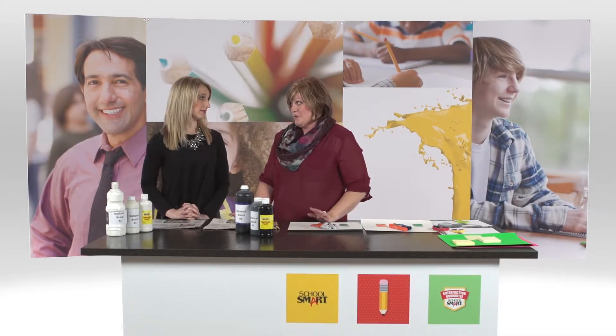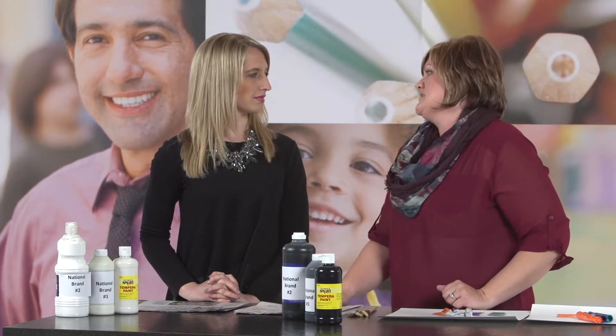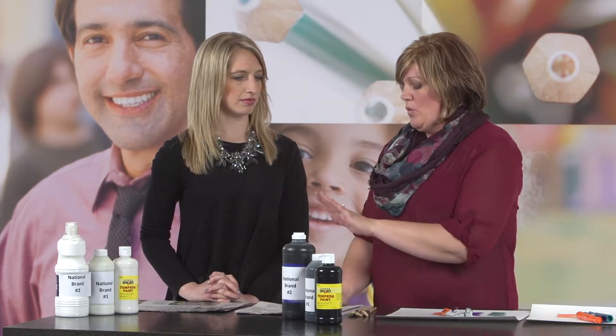Teachers go through a lot of paint. Kids go through a lot of paint. What we're going to test right now is the opacity of the paint, which is why we picked black and white, and we're going to put it over top of newsprint.